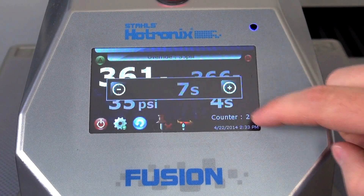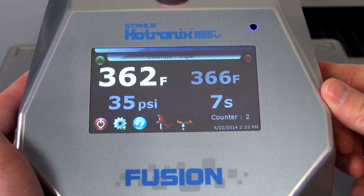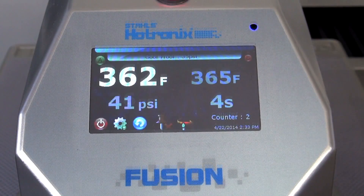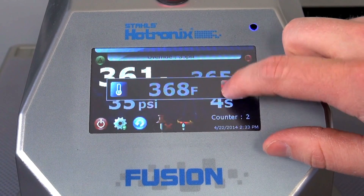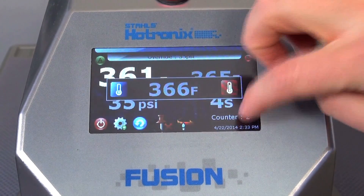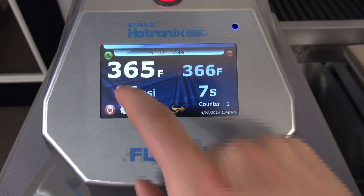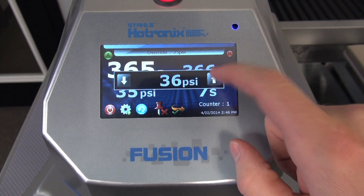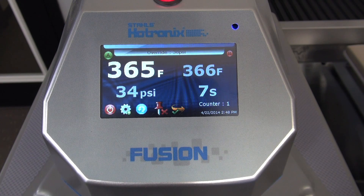Time, temperature, and pressure are fully digital and adjustable. Each station can have its own time and pressure settings, while both stations should share a common temperature for best results. The pressure is auto-regulated, which means any thickness of item loaded receives the set pressure. Pressure can be set per station or application — no turning of knobs required, even for varying pressure applications such as direct-to-garment, pre-treatment, and post-curing.